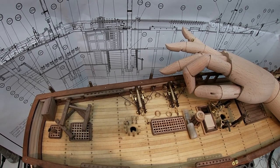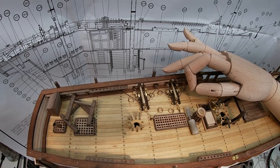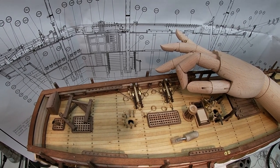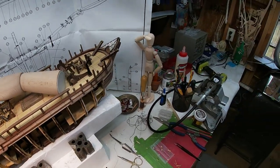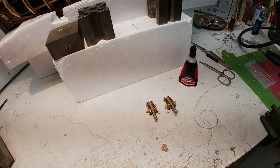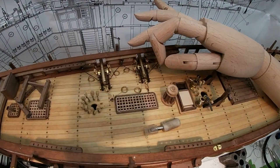Good morning boys and girls, ladies and gentlemen, YouTubers from all over the world. As you can see, we got some cannons installed with the help of our little robot hand and the job foreman over there. He'll be taking more activities on as we progress through this. This morning we're going to work on lassoing up those cannons to look like these.